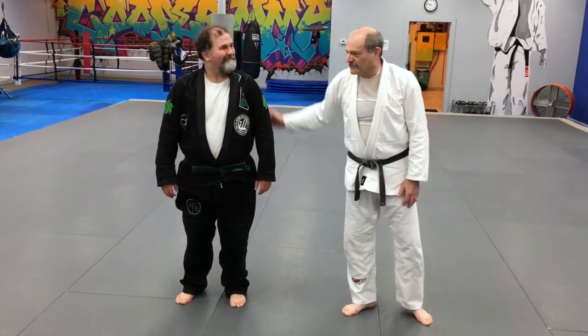Welcome to Cooper MMA. I'm Mark Gilston. This is my friend Justin McCrady, third degree black belt in judo.